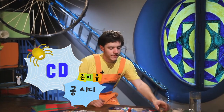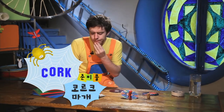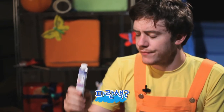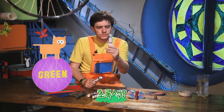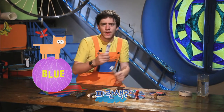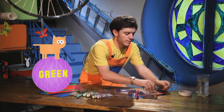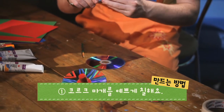First, we will paint our cork. What colour shall I paint our cork? I have green or blue? Hmm, green or blue? I think green. So I am going to paint the cork green.